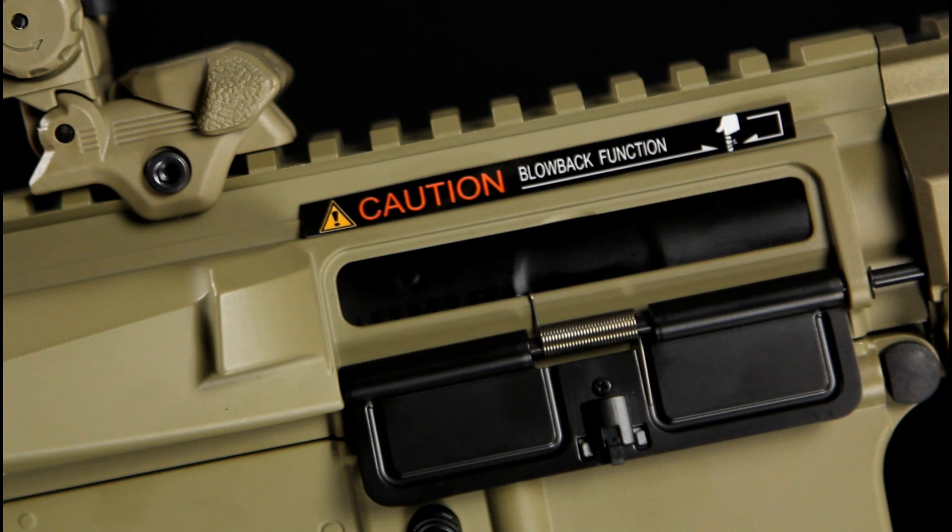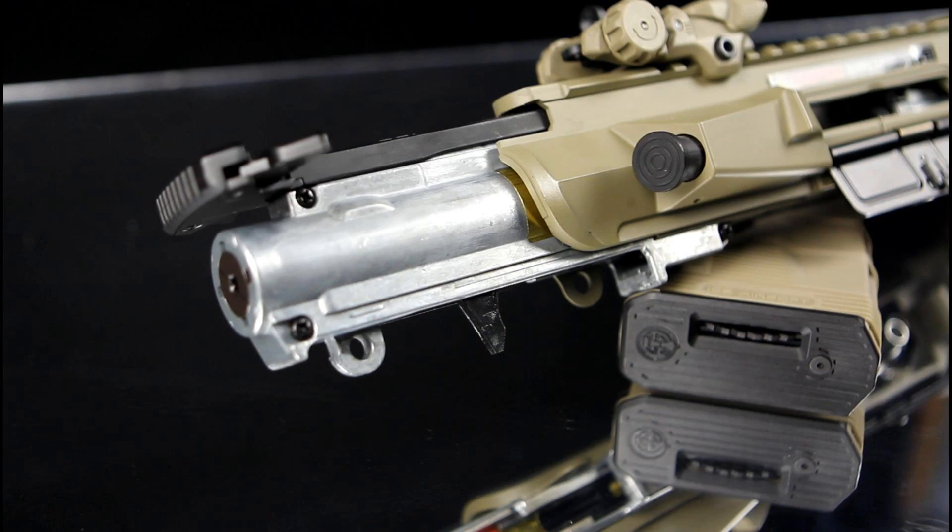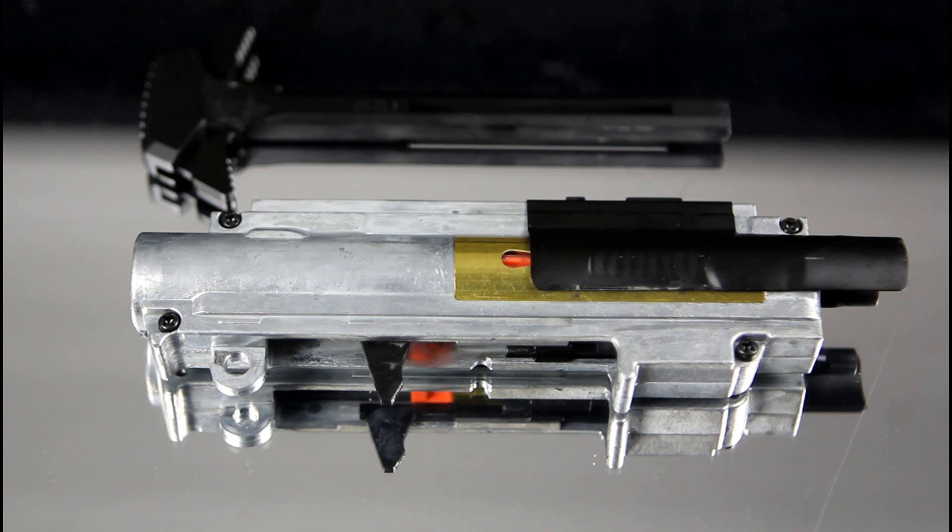As mentioned earlier, the Hog is an electric blowback rifle, and as a result the upper gearbox is a slightly different design to that of a standard ICS AR series rifle. When removing the upper gearbox, the charging handle removes with it, similar to that of a real AR-15. If you're in the UK, the upper gearbox will come pre-installed with an M100 spring, keeping it well within UK legal limits. As a result, the motor is also downgraded from the Turbo 3000 that usually powers the M120 spring to the Infinite 2500.